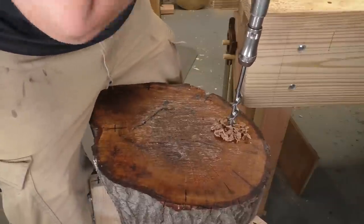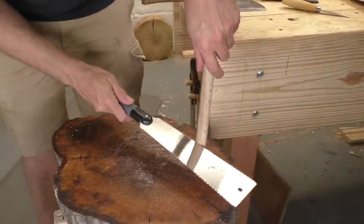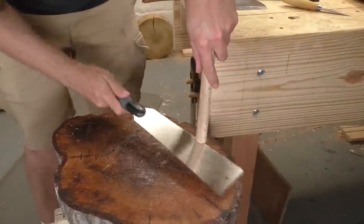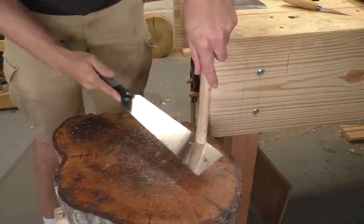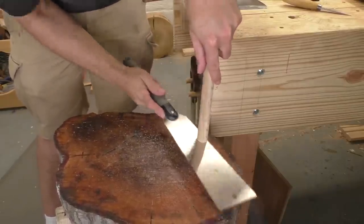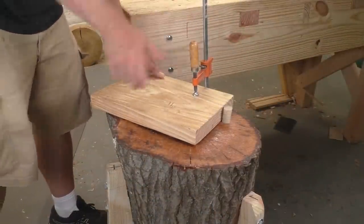This single clamp holddown works really well, but anytime you're holding a piece of stock at only one point, it might rotate — especially if you're trying to work at an angle or work on the edge of something. Luckily, that's an easy fix. I'm just going to go about four inches to the right of my clamp and drill a hole straight down into the surface of my block. Then I'll stick in a piece of hardwood dowel and saw it off an inch or two above the surface. If you use this setup a lot, you might need a couple of pegs of different lengths, but one will get you started. When you combine the clamp with a peg, you can hold even large pieces of wood very solidly.